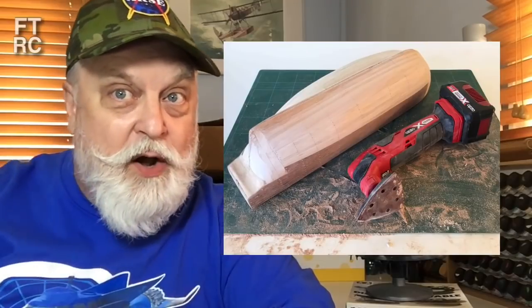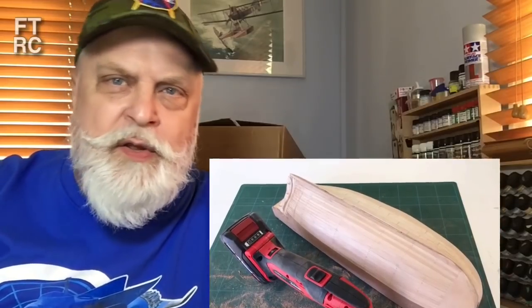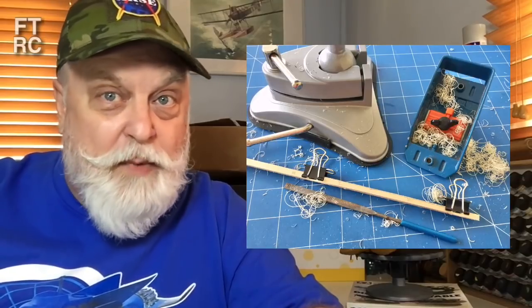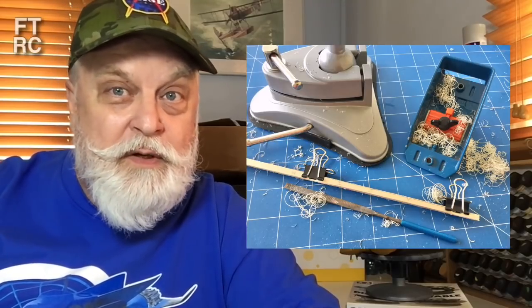I'm also going to give you a video about the Constructo Bounty — where I'm up to — because I've completely done one side; that's only the first layer of planks, but it looks nice and smooth. I'm going to do a video focused on tapering — I won't show you gluing every plank — but some tricks, things to watch out for, how to do it, how to make it less stressful. A lot of people think tapering planks is too complicated, but it's really not. I'll show you how.